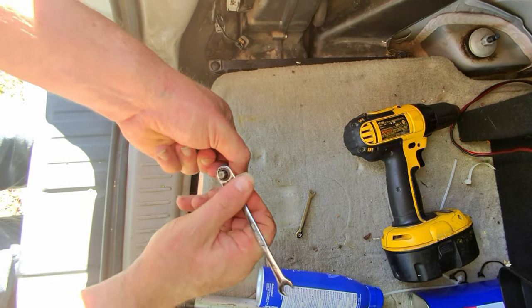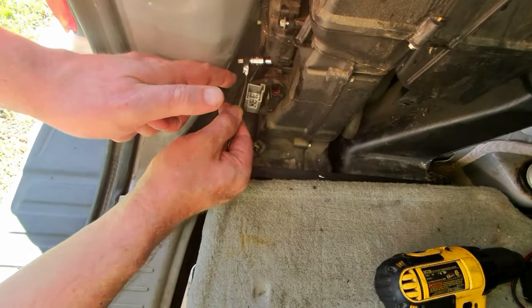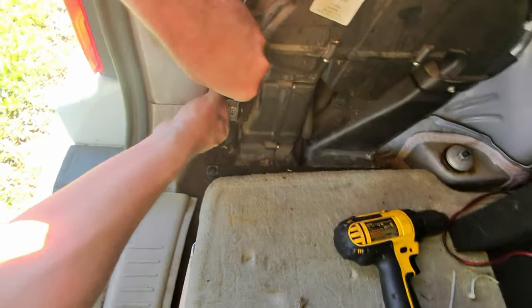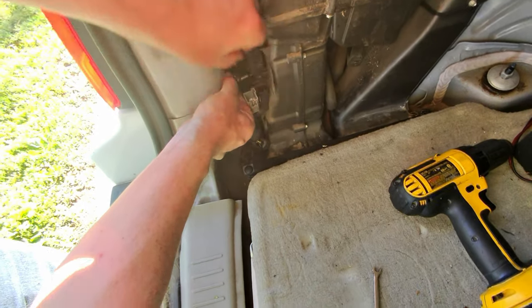These are honestly more like screws with bolt heads — coarse thread into ABS plastic. Shouldn't be too tough; it is just a tight fit. I know I can get it with a little patience, and patience always wins the race.